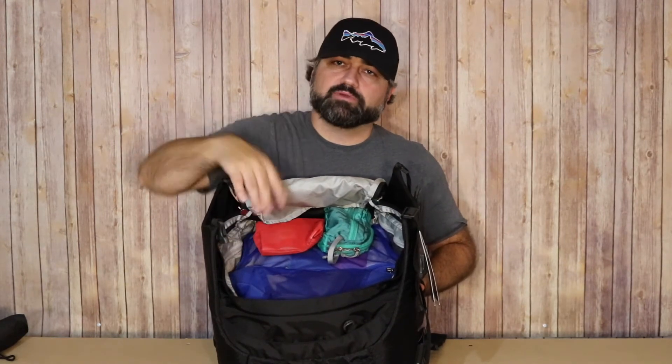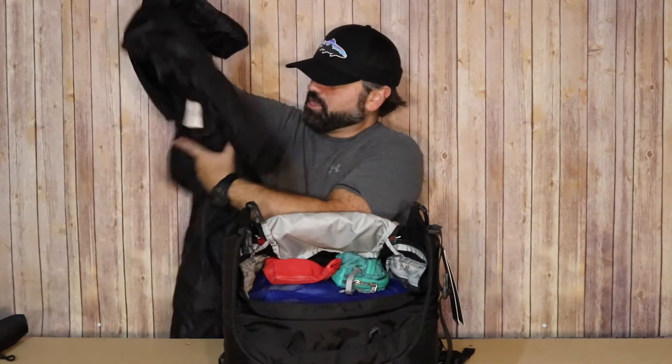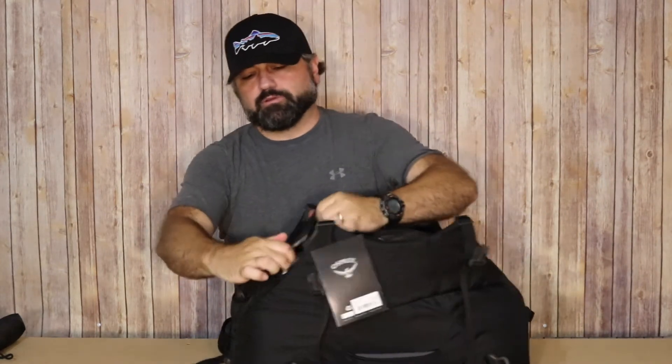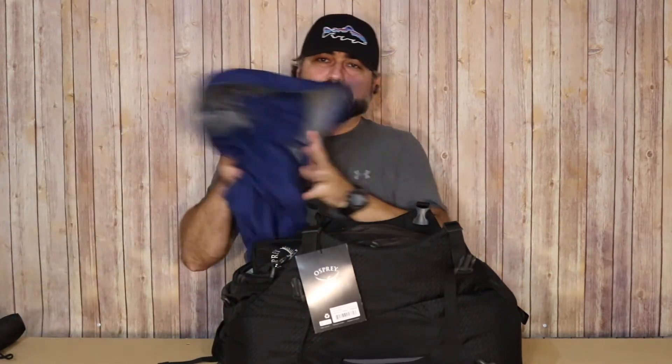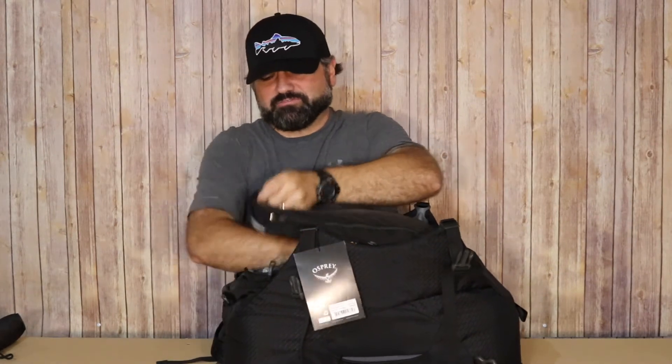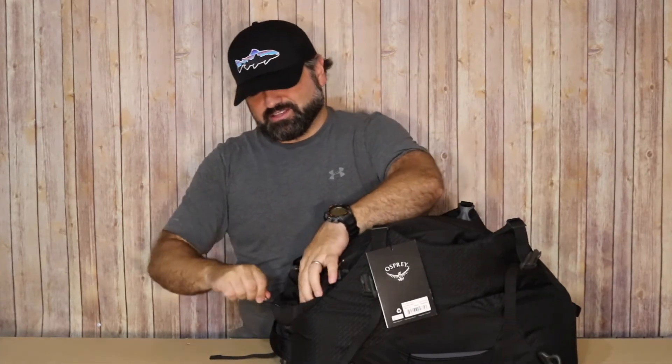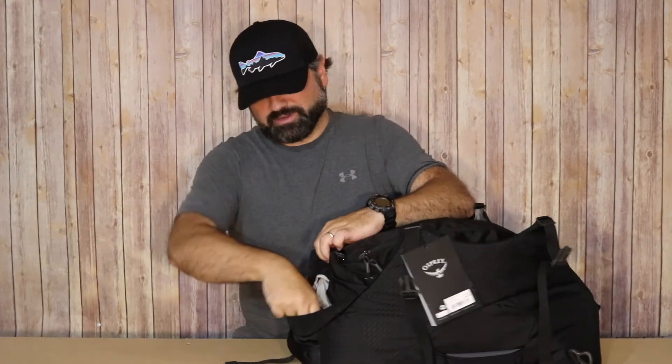On the interior of the bag there's a mesh pocket on one side and a zip pocket on the other side — smaller pockets that give you the ability to separate some items from the rest of what you have inside. I'm going to put a large puffy jacket in here since it's getting cold, and I also have a pair of Bose headphones to put in the back. I'll take advantage of the other front pocket for a lightweight rain jacket, and the outside front pocket gets my tiny umbrella. In the quick-grab hidden pocket I'm throwing a small 10,000 milliamp-hour battery.